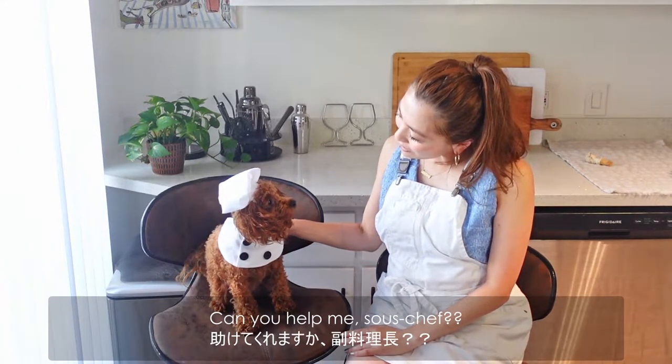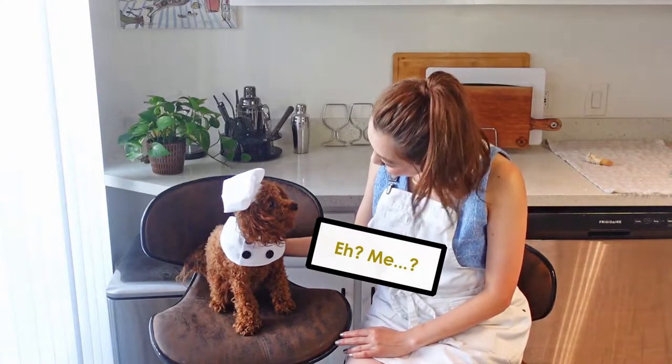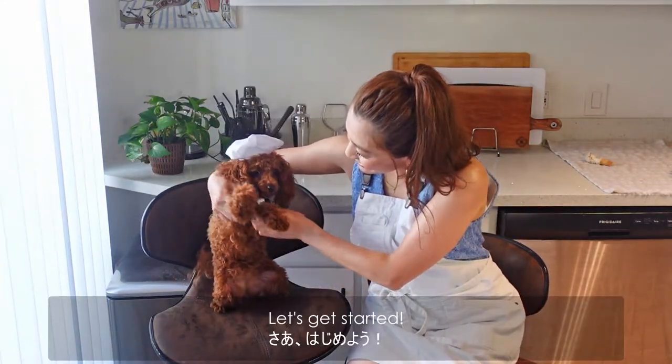Can you help me, Chibi Chef? Let's get started!